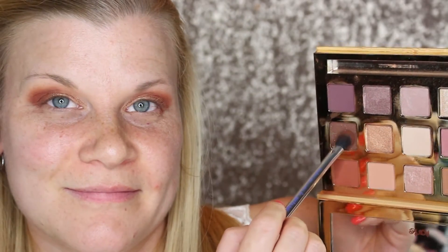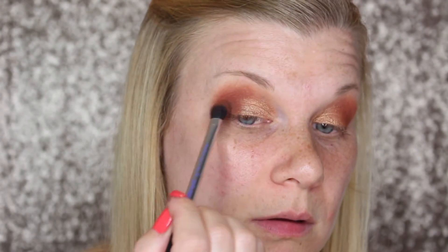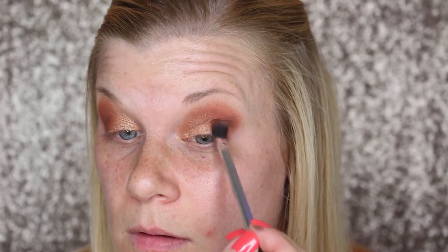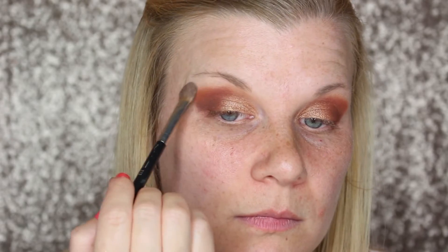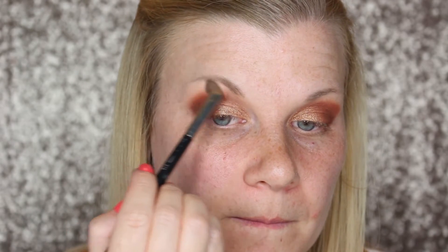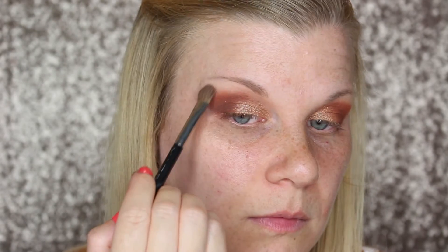To deepen up the outer corner I'm gently dipping into Sippy Sippy and literally poking myself in the outer corner to deposit the color. To highlight my brow bone I'm going in with Big Baby and using that to help blend my transition shade up a little bit higher as well, since I felt like it was a little bit choppy.